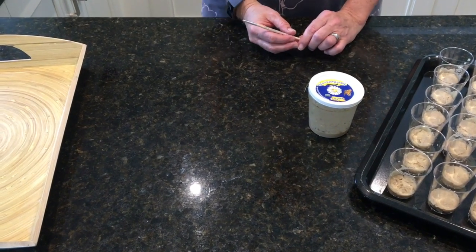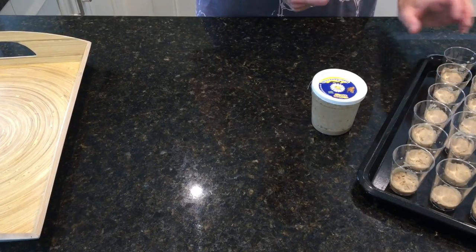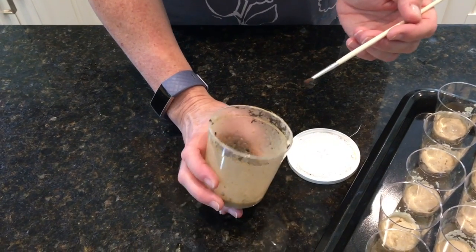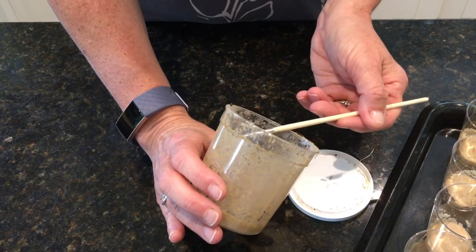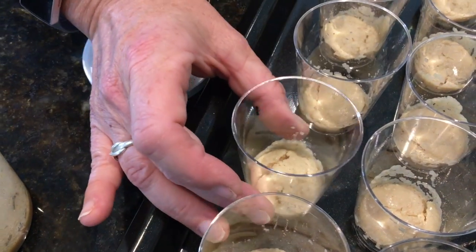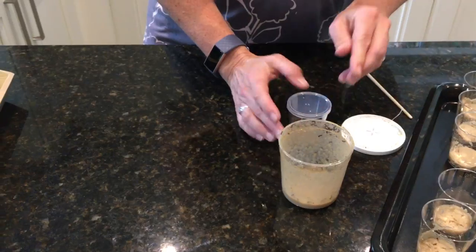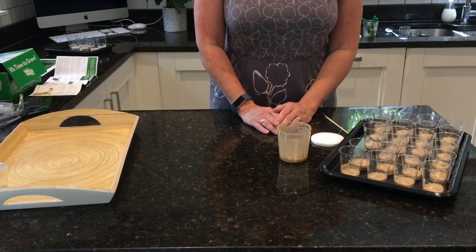We are now ready for step two. Step one was putting all the magic caterpillar food into the little vials. Step two is going to be taking the small caterpillars and placing them into one container each. The instructions say to use a paintbrush to gently place a caterpillar onto the end of the paintbrush and then drop it into one of the vials on the side, then put a lid on. And this baby caterpillar is good to grow. I'm going to repeat that step for all of the rest of the baby caterpillars and their containers.